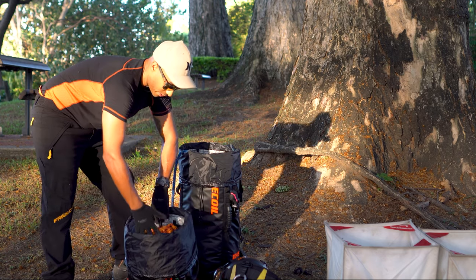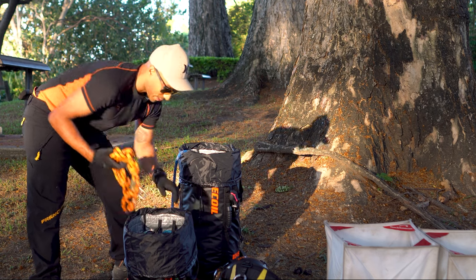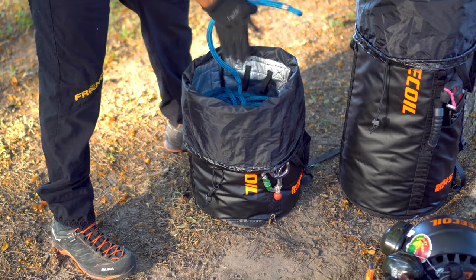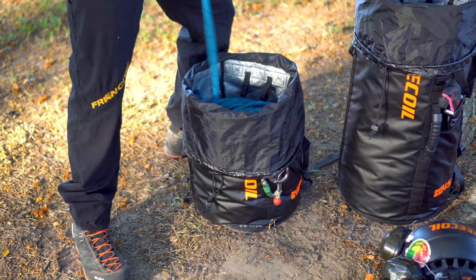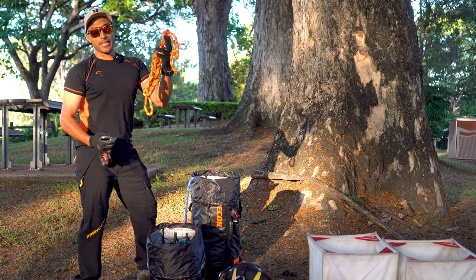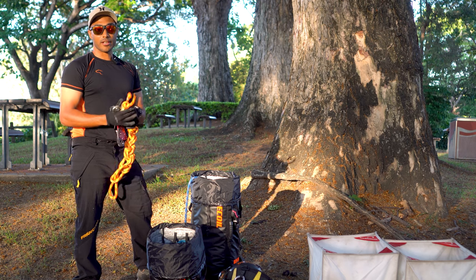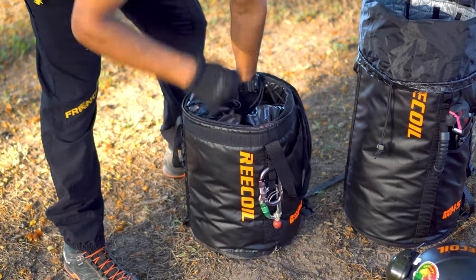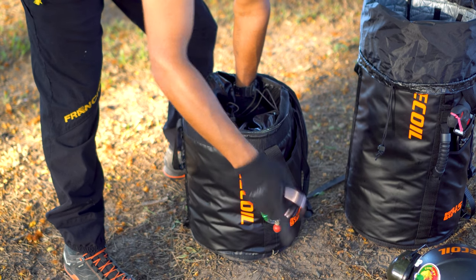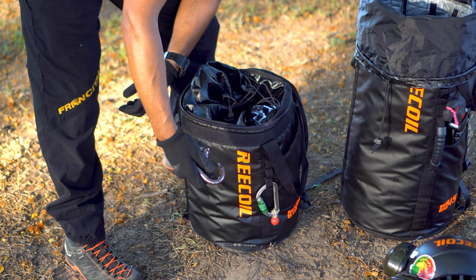It means you can put rope in and take rope out a lot easier. In this bag there's actually a hundred metres of Donaghy's Spectra Speed 10mm access line. I've also got a base anchor sling and a Taz Love 3 for the base anchor set up, as well as additional carabiners for clipping your safety stopper knots for the base anchor set up.